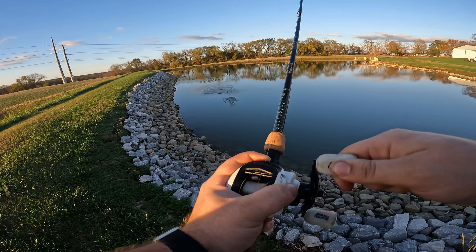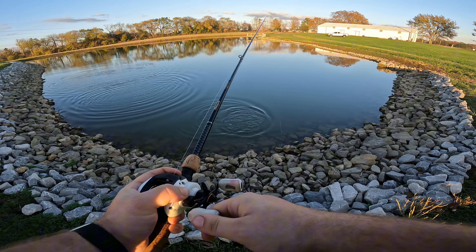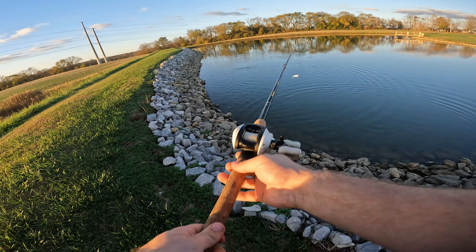Here is this crankbait which I love. I don't even know what brand this is, but it's real shiny looking — I like that chrome and blue back. Found out it's from Bill Lewis, so I found this one, I'm sure it was on sale or something.